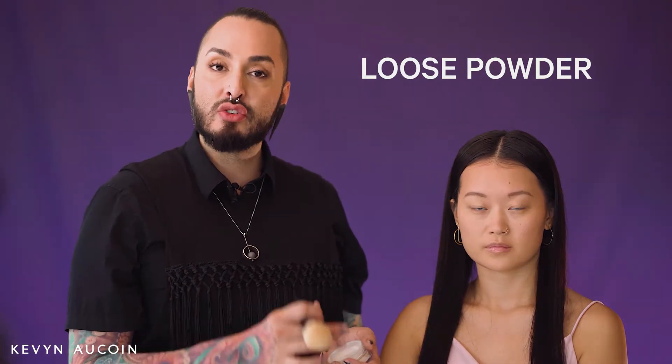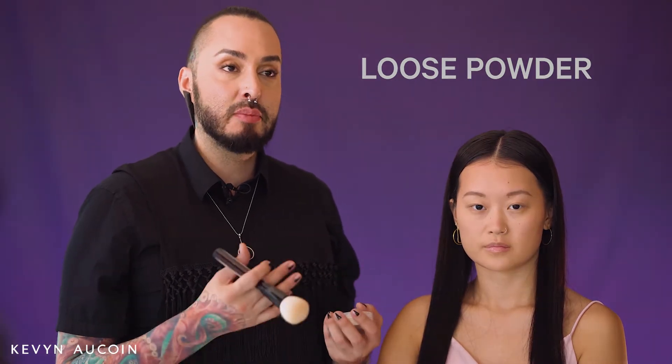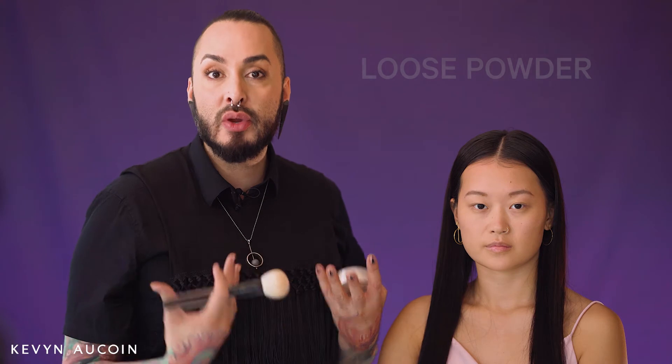A lot of my friends and clients really struggle with loose powders. They find that sometimes they put on too much and it takes away from the radiance of the skin, or it moves the foundation as they're applying it. So these tips and tricks that I'm giving you are going to help simplify it and make it so much cleaner and easier for application.